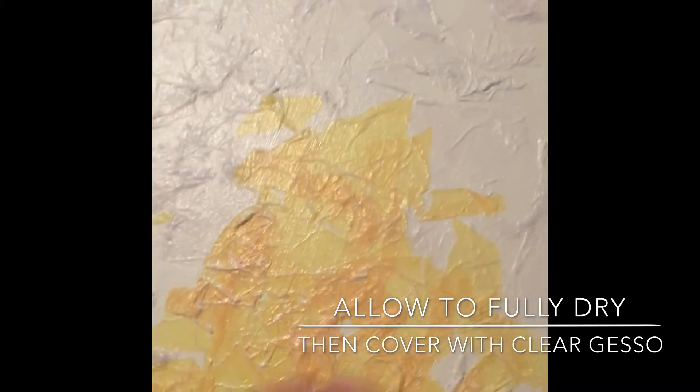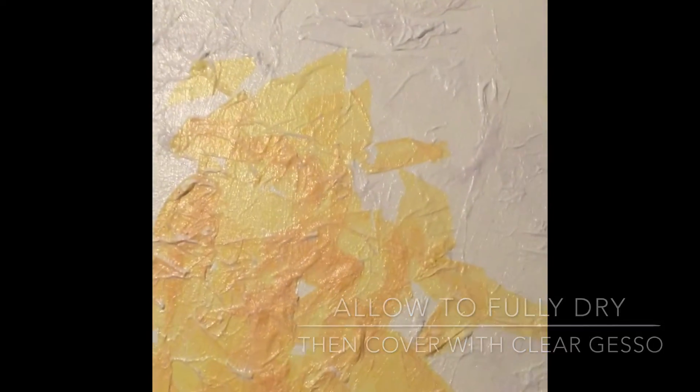After you let your piece totally dry, you cover the canvas with clear gesso so that you have a good base to begin your painting.